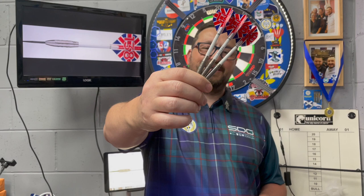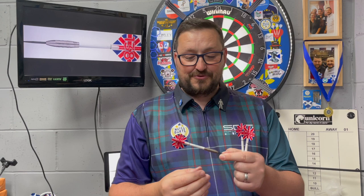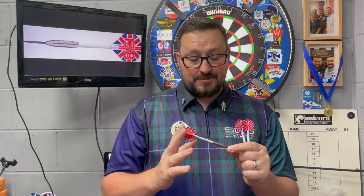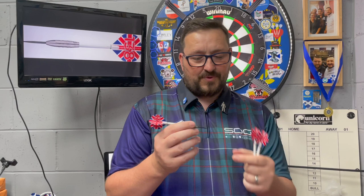So let's do a little summary. The Loxley Keith Deller 40th Anniversary Edition — 20 grams, Jesus Christ. Yeah, fun to play with. I didn't think I was going to throw these well at all, just because it's such a short barrel with very little grip. But these were fun — I must admit, I enjoyed throwing these. I think I'm going to keep these out to play with every now and again, just because they're just fun. I really enjoyed throwing these very short darts.